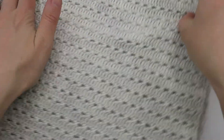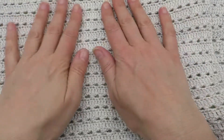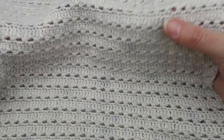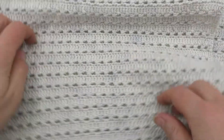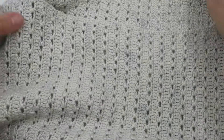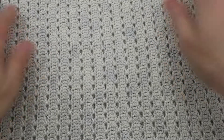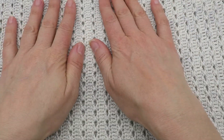So this stitch pattern is used for this top that I've designed. The top is crocheted from side to side, so this is how the stitch looks as you're crocheting it, but I've actually used it vertically in this top to give this nice pinstripe effect. If you want to see more details of this top, please do visit my blog mezzercraft.com where you will be able to find the pattern.